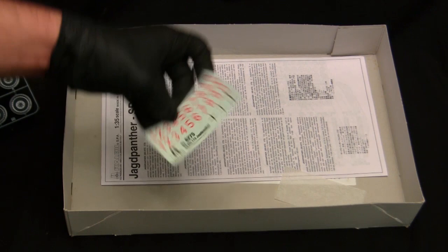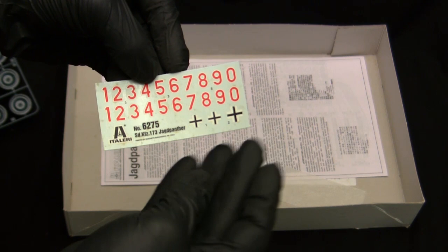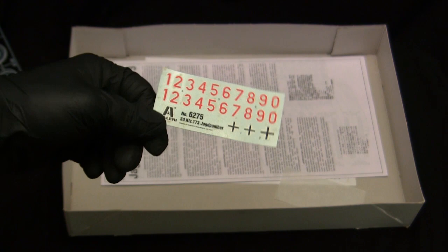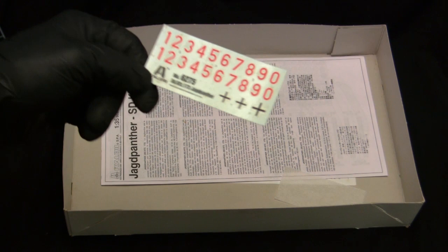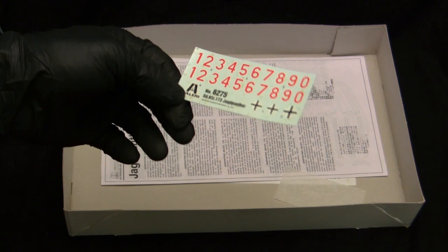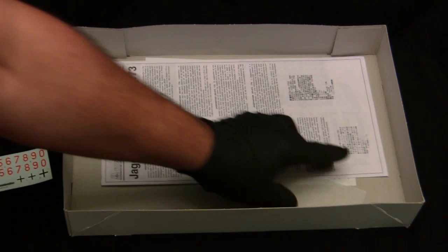Digging down further, we have a generic set of German decals — you get a few crosses and numbers from one to zero. This type of format is common on many German tank kits and really opens up the possibilities on how you can mark your vehicle. Standard water slide decals. Unfortunately they were kept in a not-so-great area of the shop — it looks like there's some kind of mildew on the decal, so it's a good thing I'm wearing gloves. We'll see how they pan out once it comes time to the final portion of the build.